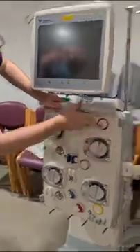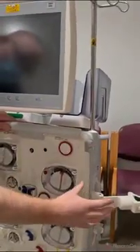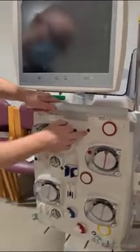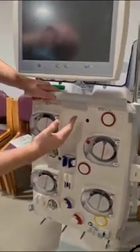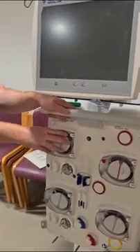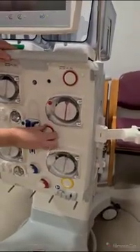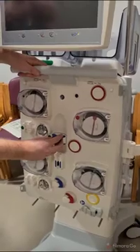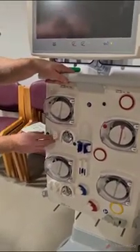Starting at the top, we have our pre-filter pressure measurement, which measures the filter pressure. We have our kit scanner here — that's scanning what kit we're using. We have our return pressure measurement, our Dylasec pump, our blood pump, our access pressure measurement, our bubble catcher housing, and our citrate pump here.